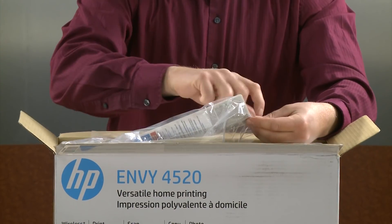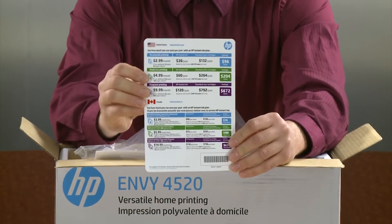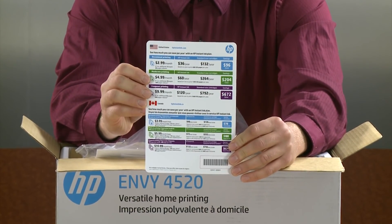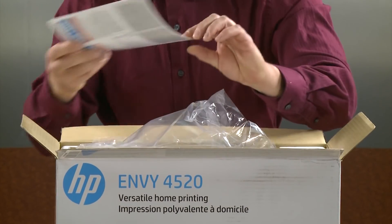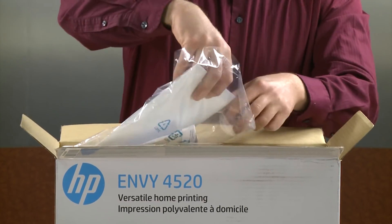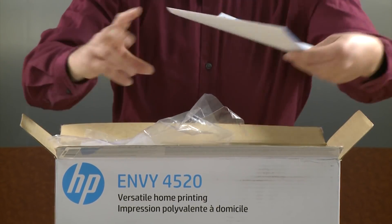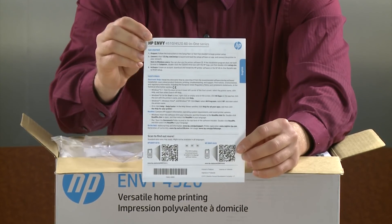The next item is the HP Instant Ink card. HP offers a subscription service for replacement ink. If you subscribe, your printer will order ink automatically for you based on the subscription plan that you choose. Next is the user guide, which provides information on setting up additional features for your printer such as fax and web services.